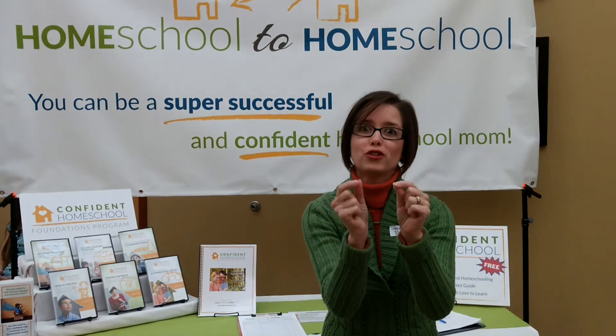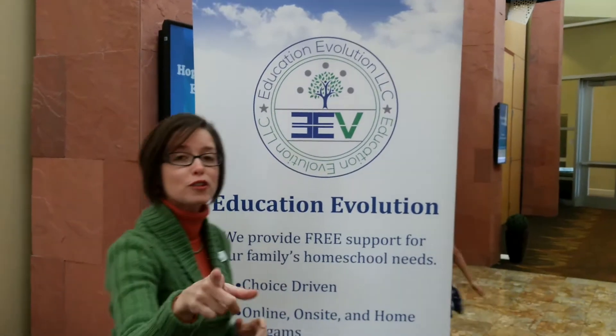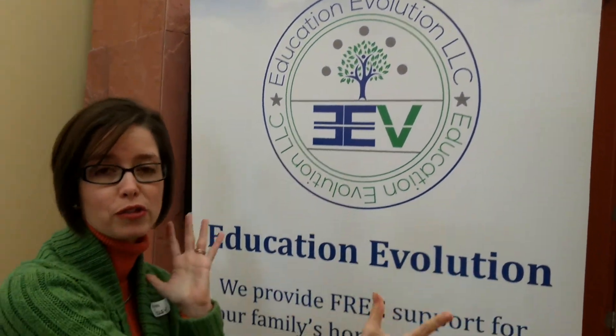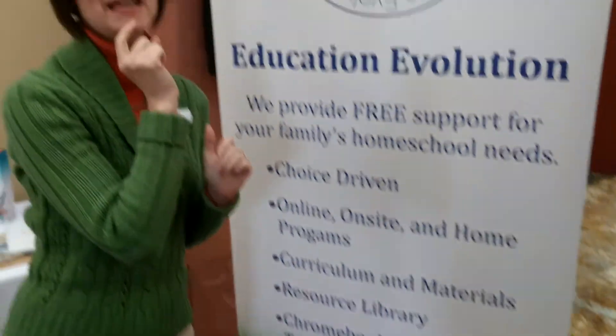There's a booth next door with the coolest toy ever, so come with me. This is a booth by Education Evolution. For those of you who have met me through My Tech High, they're kind of like My Tech High, except if you're looking for on-site options or a resource library — they don't refund expenses, but you borrow stuff and then get stuff back. Depending on what you're looking for, they may actually be a better option, and they're now moving all the way through the state. You can find them at eevmo.com.